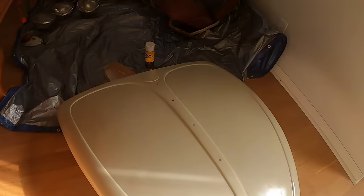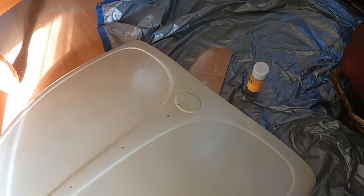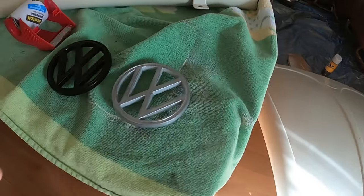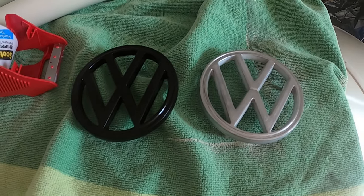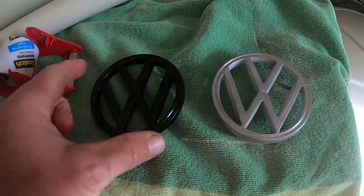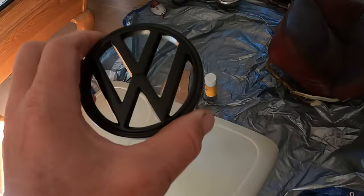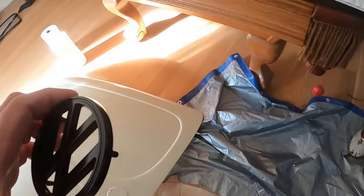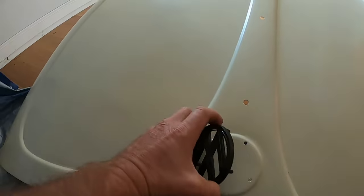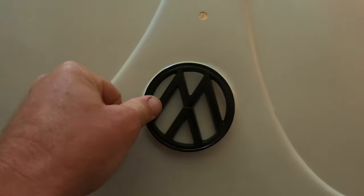I did a little mini repair on the hole that was right here. I have two VW symbols and in keeping with the way my bus is - black with lotus white - I took one of them and painted it black because I have a black VW symbol on the front of the bus. So I think I'm going to go with the black one here. The rest of this trim is stainless steel, so I think I'm going to push this in.